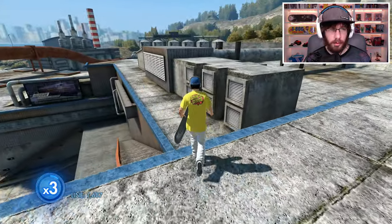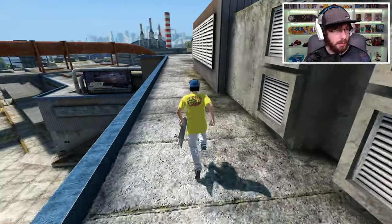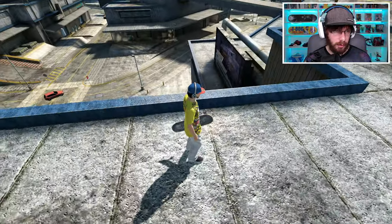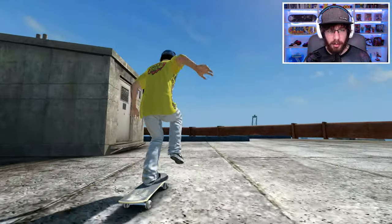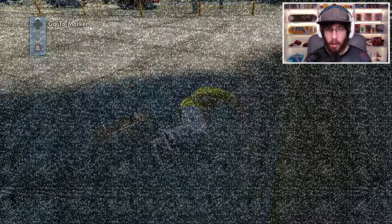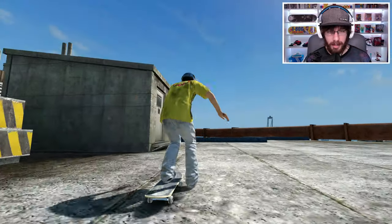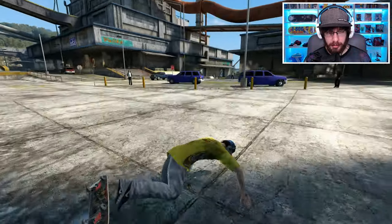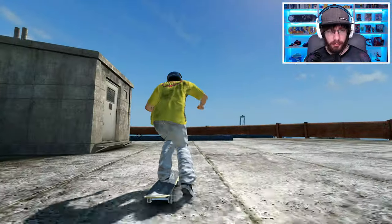So the rail's down there and I guess just a front flip darkslide. Where's a good place to start? Let's try to do a regular grind first — maybe if I can get into a crook. I can't even see the rail. I should change my camera angle so I can actually see, but I want to do it this way.